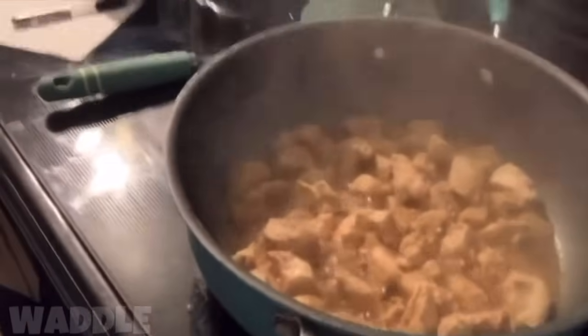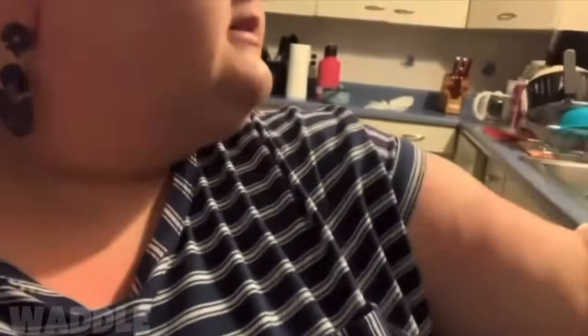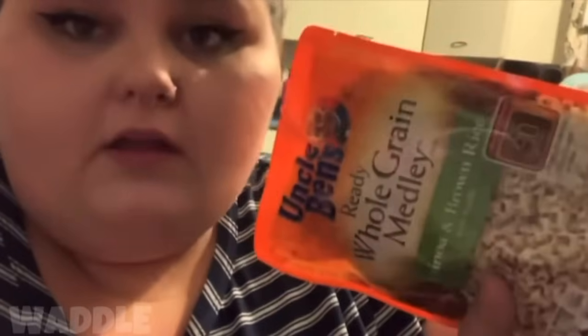We got some chicken and I'm gonna be making some green beans. I was just gonna have brown rice but I can't seem to find it, so I'm just gonna be having quinoa and brown rice together. I was gonna make like a taco bowl but I don't have taco seasoning — definitely wasn't prepared. I also wanted to have black beans with the brown rice but again I can't find it.